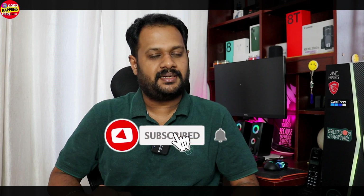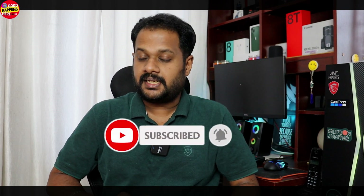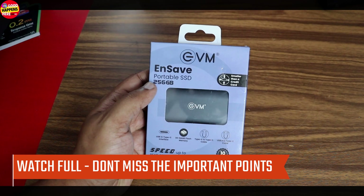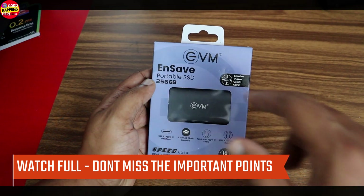This is the box — the SSD box — this is the external hard disk unboxing. If you want to subscribe to our channel, please press the notification button. In the description you'll find our Instagram, Facebook, and Amazon links. Please comment below. Let's go to the video. This is the NSAVE portable SSD.